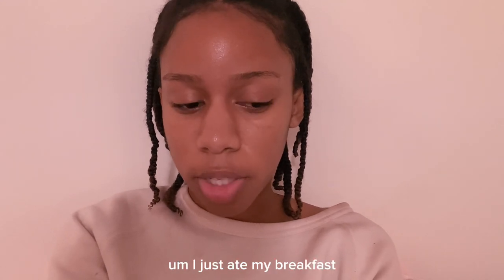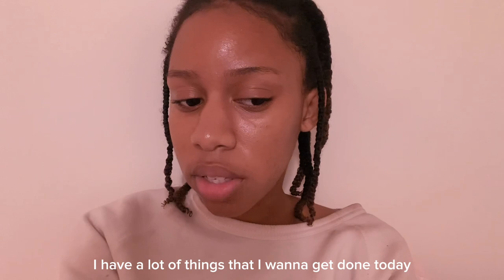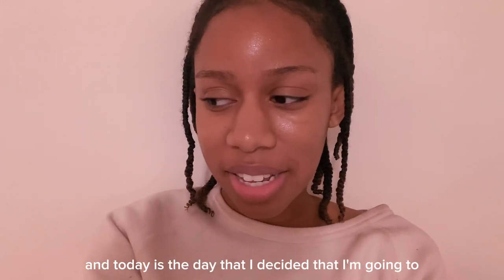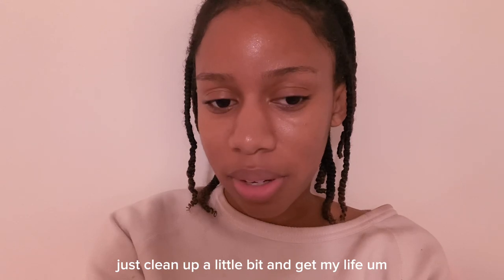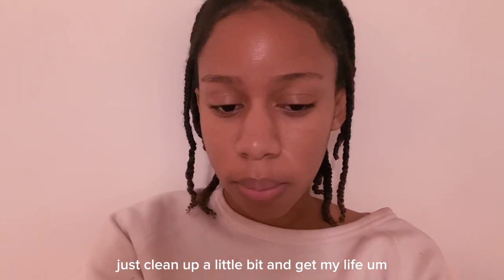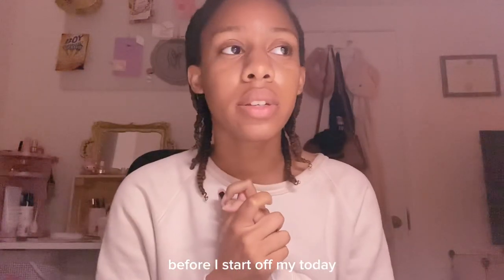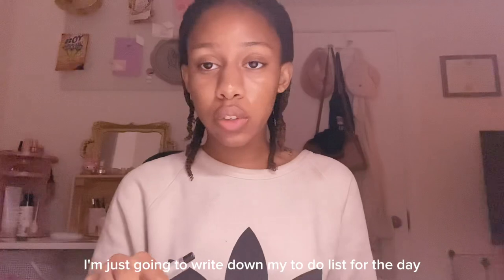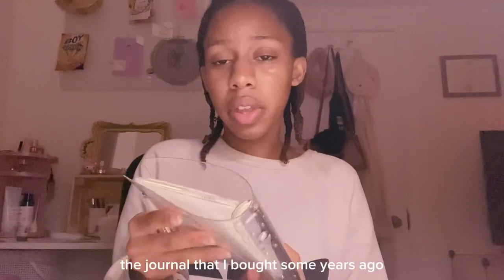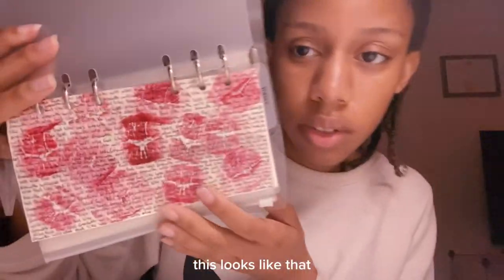Hi, good morning! I just ate my breakfast. I have a lot of things that I want to get done today — today is the day I decided I'm going to clean up a little bit and get my life together before school starts. Before I start off my day, I'm just going to write down my to-do list for the day. It's a journal that I bought some years ago — I decorated the cover, it just looks like that with a design over top of it.